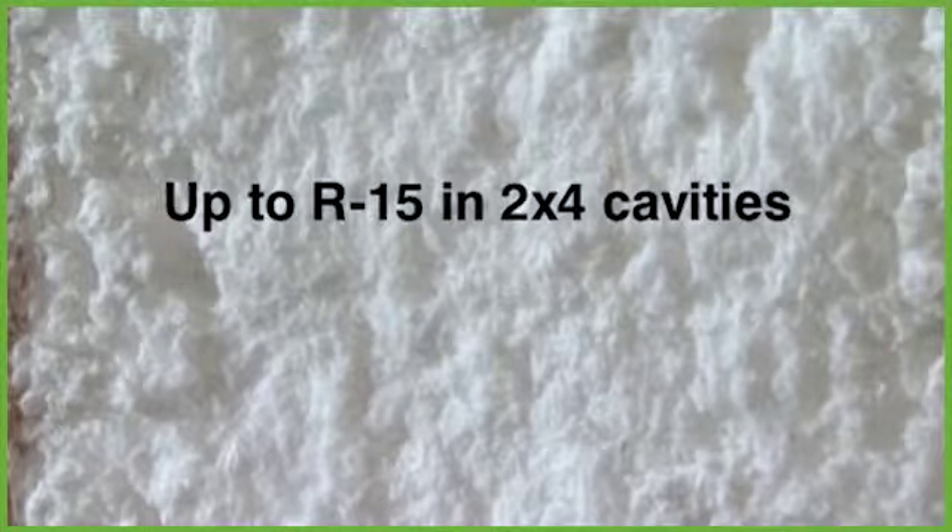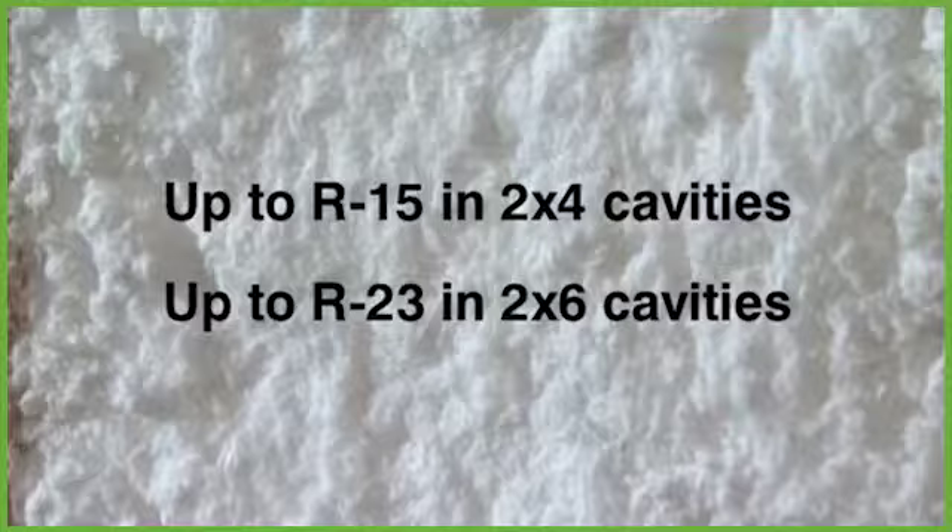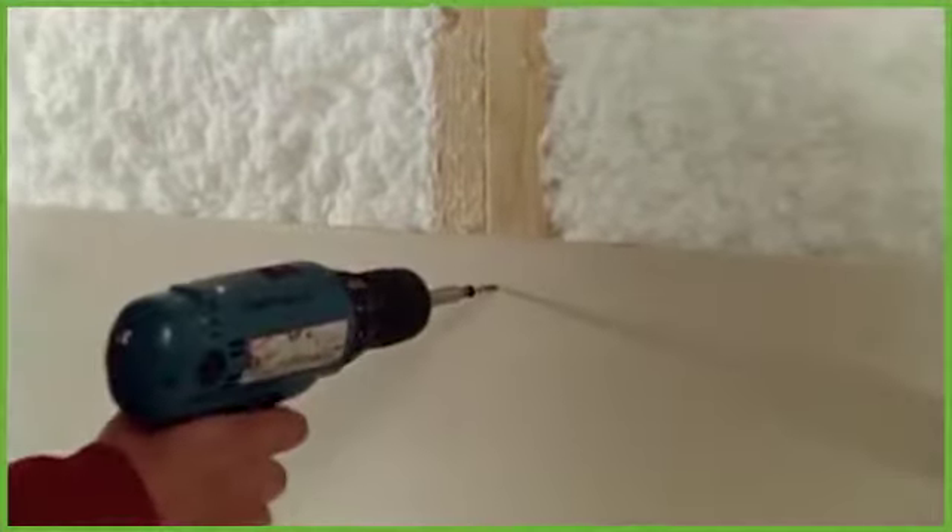Spyder can achieve up to an R15 thermal rating in a 2x4 cavity and up to an R23 in a 2x6 cavity. Spyder's super-fast drying time means you get to safe moisture levels quickly so you can speed up your sequencing with confidence.